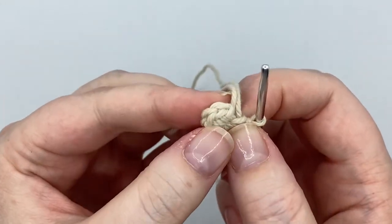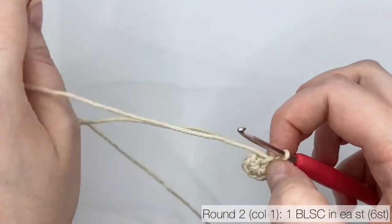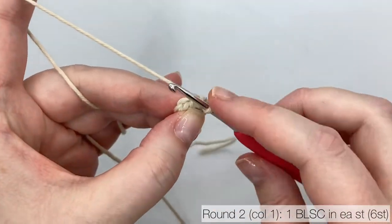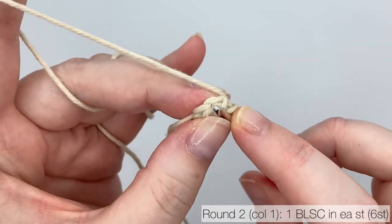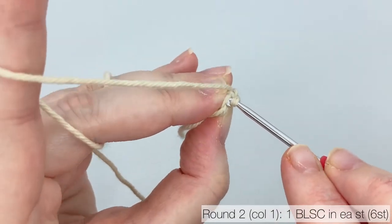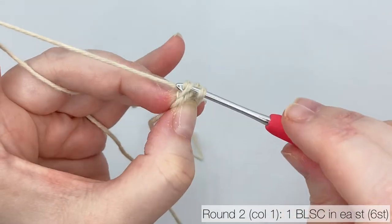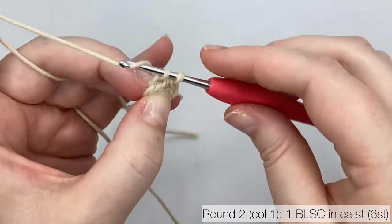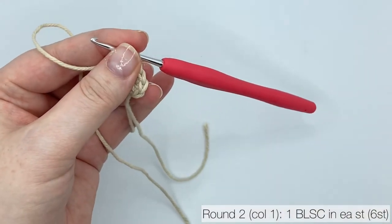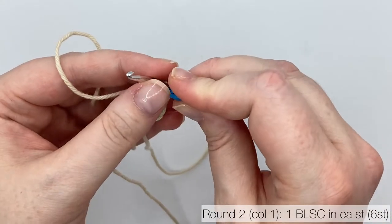We're working in continuous rounds, which means we move straight into round 2, putting our next stitch in the top of the first stitch from round 1 — no slip stitch join. Round 2 is worked in back loop single crochet, one back loop single crochet in each stitch. If you look at your work from above you can see the V shape of the stitch. Insert your hook down into the middle of the V and out into the back of your work so you catch 1 loop. Yarn over and pull up a loop, then yarn over and pull through 2 loops. I suggest you mark this first stitch. This round's stitch count is 6.